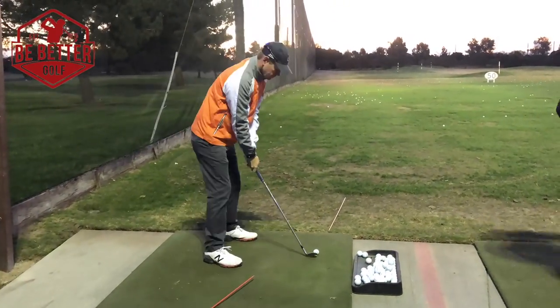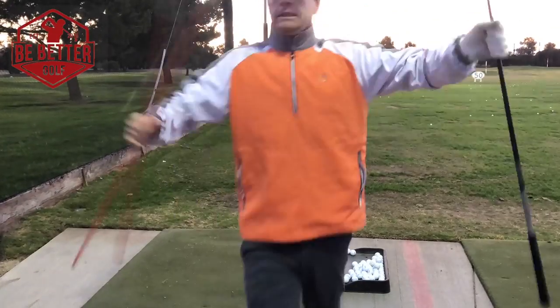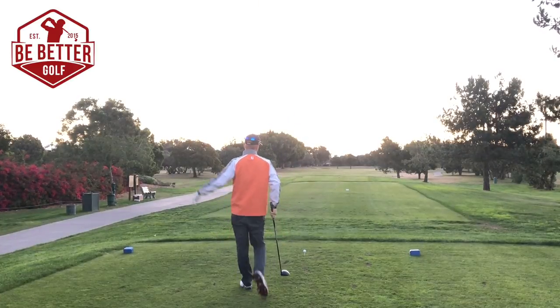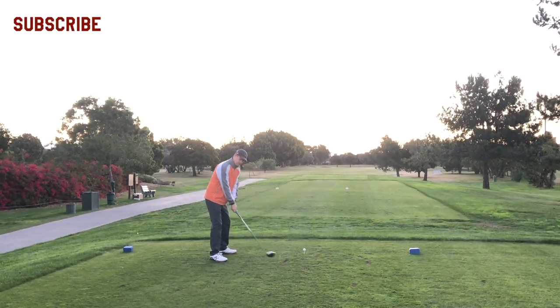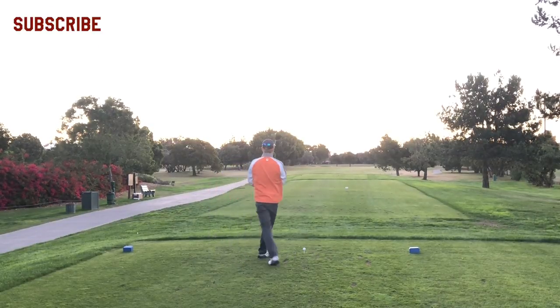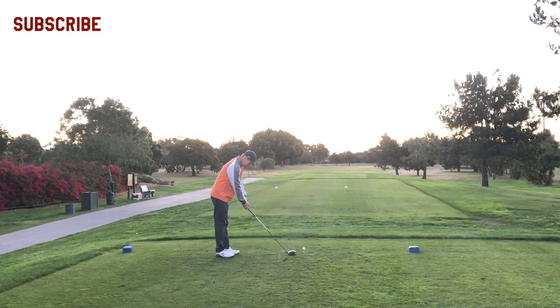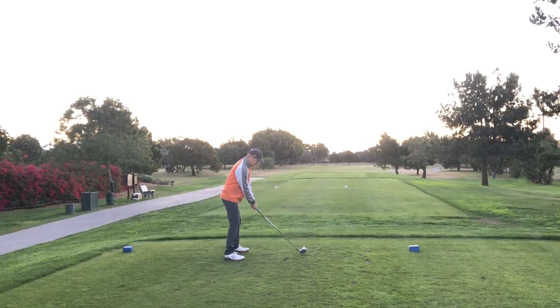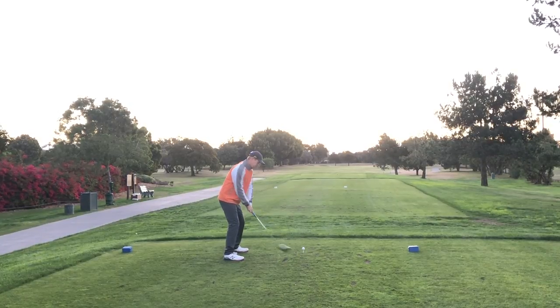Hey everybody, thanks for watching. This is going to be kind of a dual part vlog and a little review of how the iPhone X works for vlogging golf, and also the DJI Osmo Mobile. So those are the two things I'm using in this vlog. This is at Skylinks Golf Course in Long Beach, California. This is my first tee shot on the back nine. Playing the back nine today.